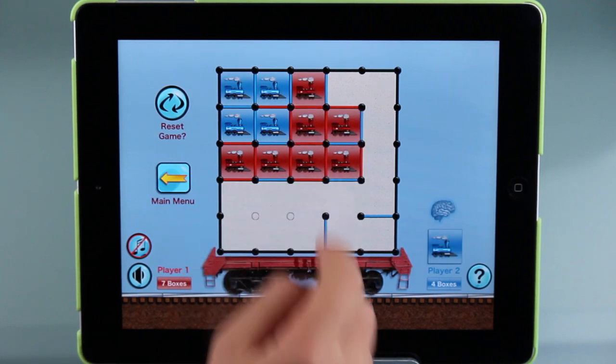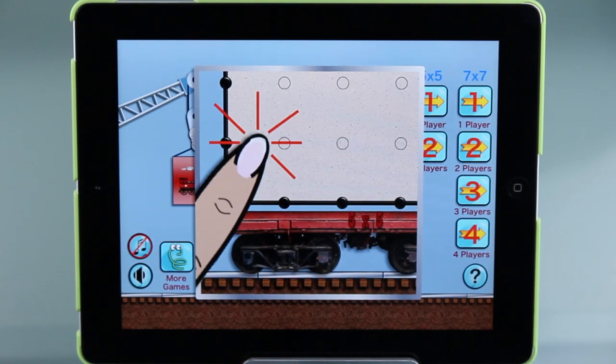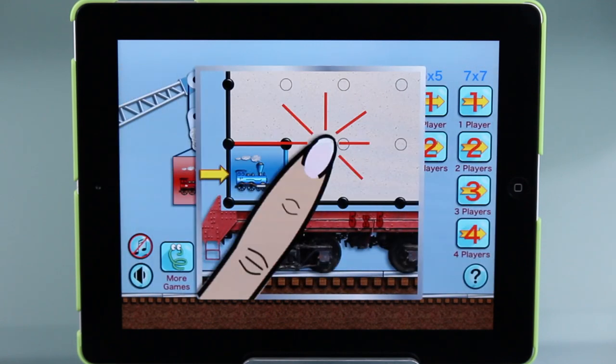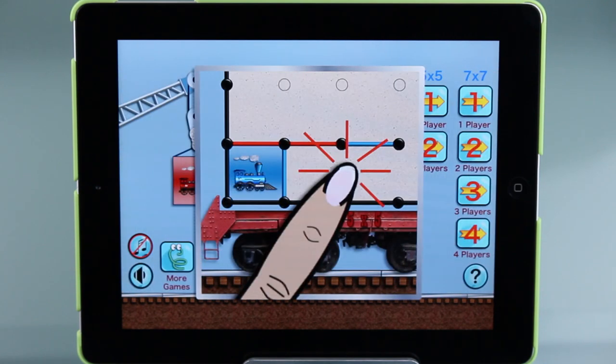The 5x5 board is pretty simple. The first player starts by clicking between two dots, one of them being on the border. Then the next player may connect the boxes by clicking on a space between the new black dot and an open dot. If you're the last one to close the box, then you earn the box with a train of your playing color.